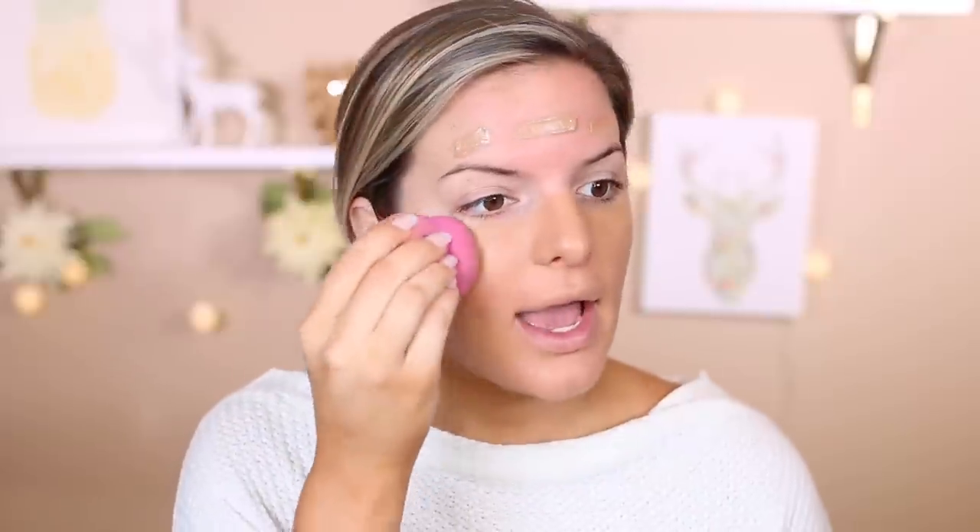I do find that this is a buildable foundation. If I feel like I need a little more coverage around my nose or cheek area, I can totally go back in and put more on and it's not going to look cakey. The first time I used it, I used it on a Facebook Live — I'll link it below. I liked it there, but I noticed it didn't wear too well throughout the day.